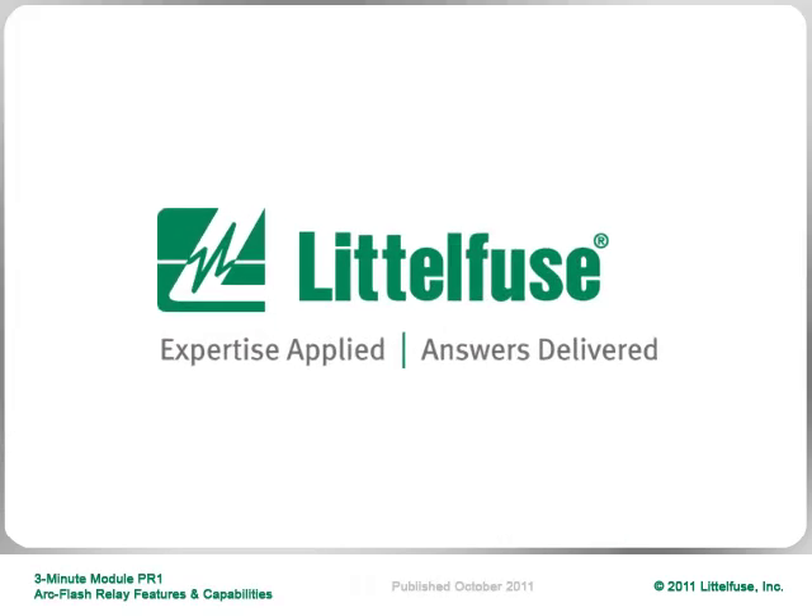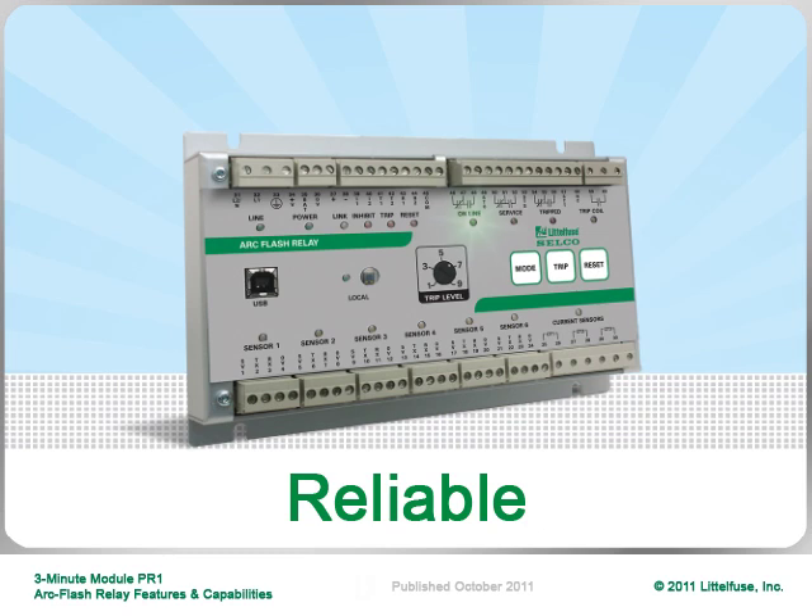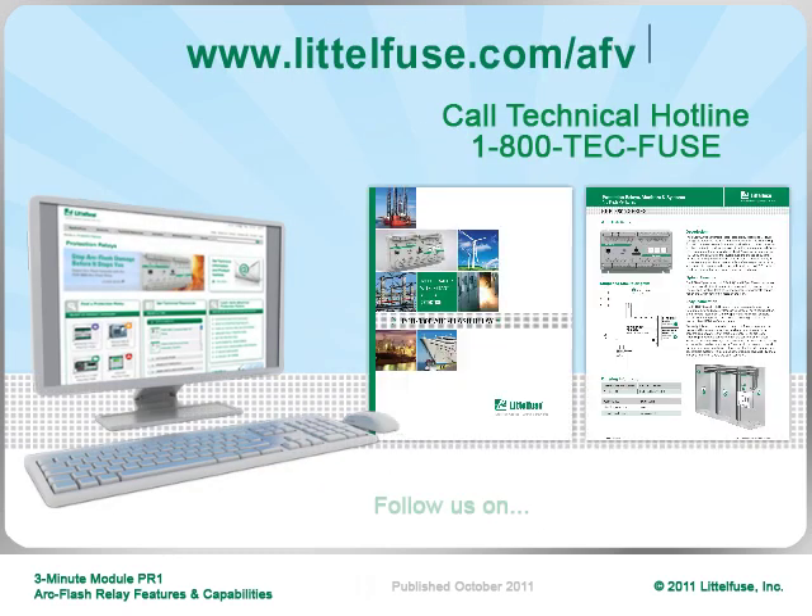Let LittleFuse provide valuable solutions for your protection relay needs. The arc flash relay is compact, flexible, and extremely reliable in terms of protection and performance. Visit our website for more information.